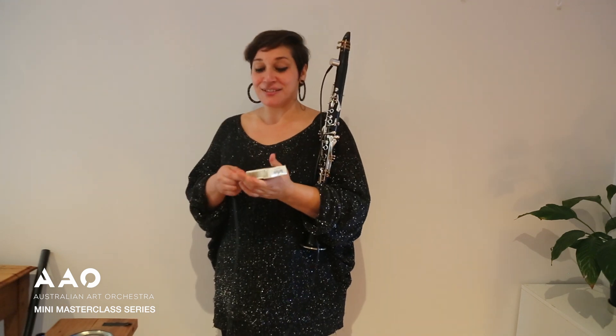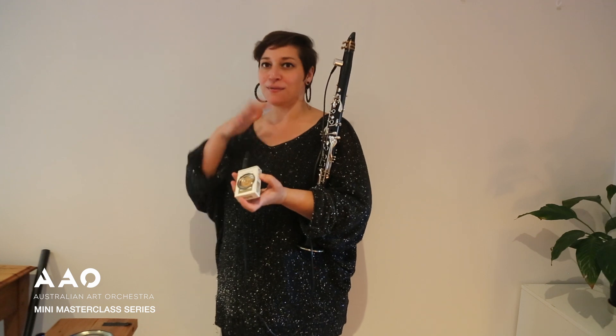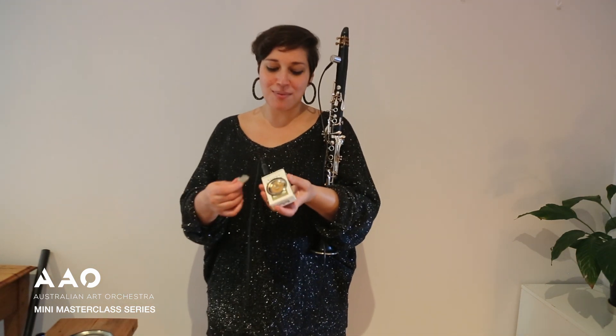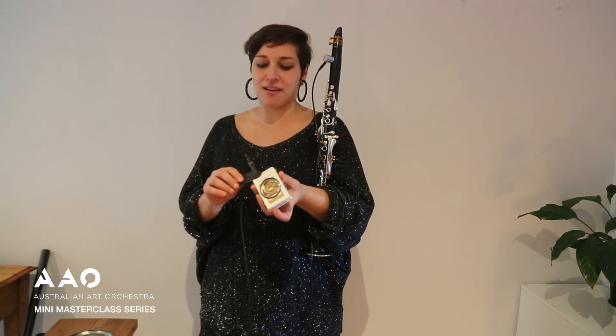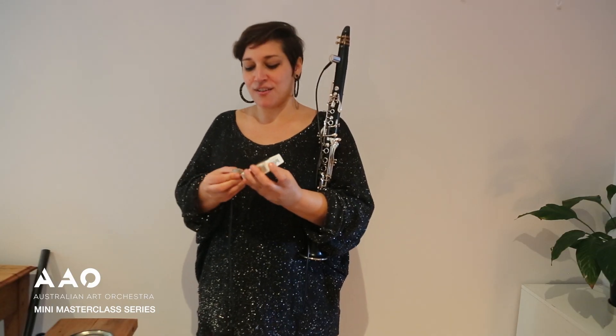One other thing I quite like doing with this pocket amplifier is using it as a moving force for the sound. In order to do this, I'm just going to tape the lead into the speaker, because even though it's a relatively good fit, I don't want to send the speaker flying across the room.